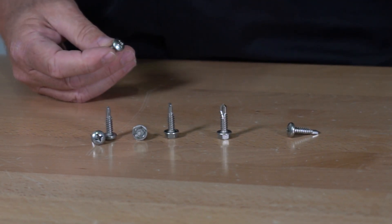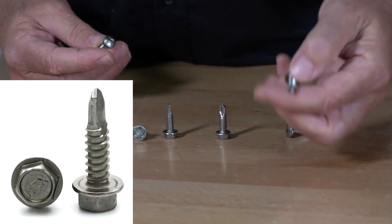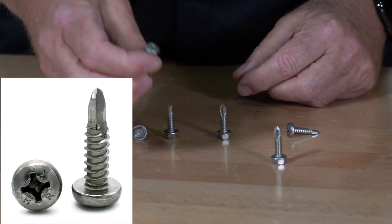It comes in a hex head and hex washer head, as you can see here. It also comes in a Phillips pan head.